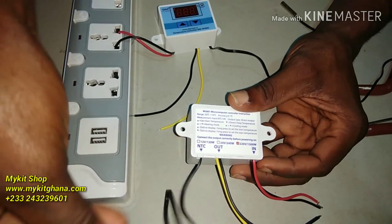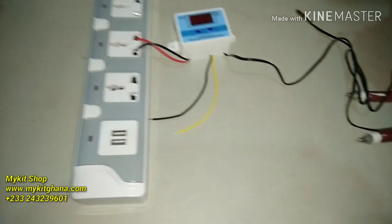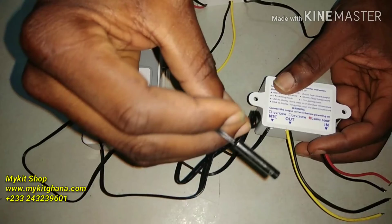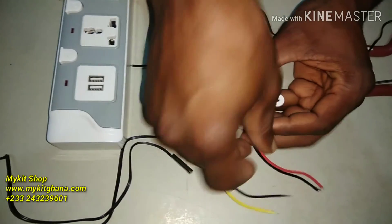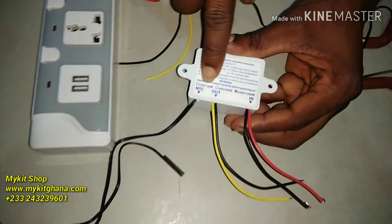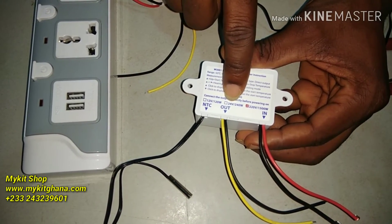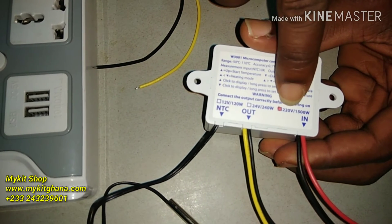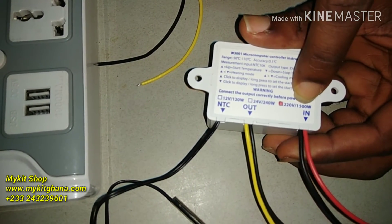Now it's very easy to wire. We have the NTC — that's the temperature sensor — and the cable is very long, about one and a half meters, so it's long enough. Then we have the OUT relay and then the IN.